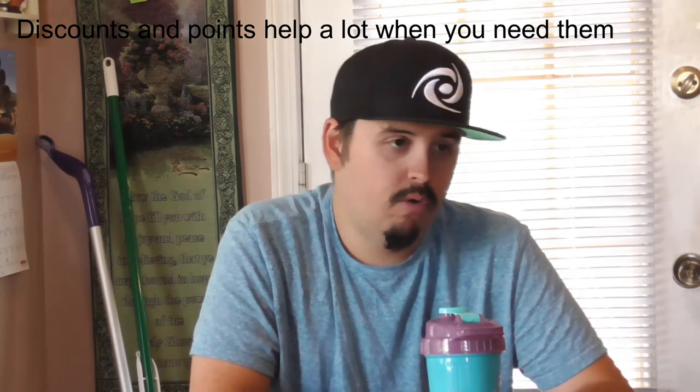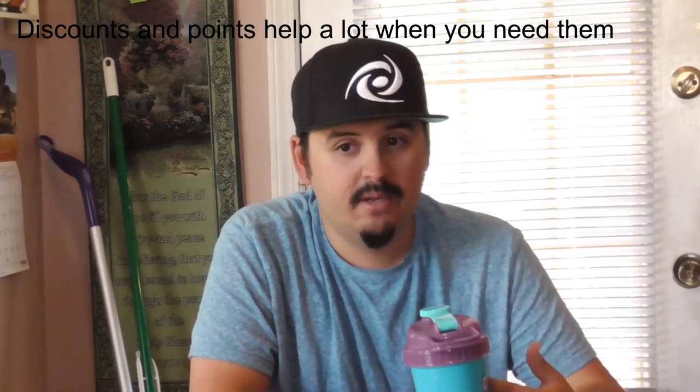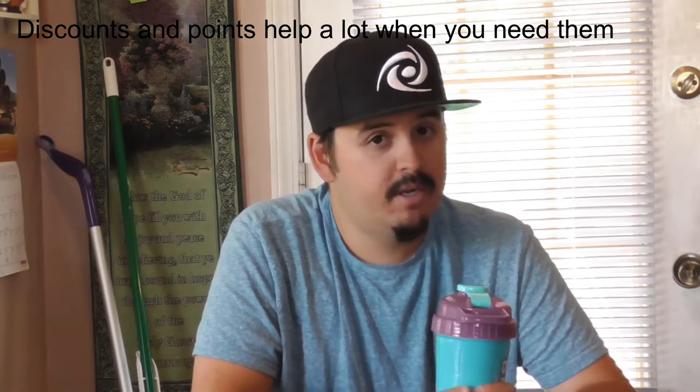Make sure you guys go check out the website — they still have these available. If you want to try it, use code Chuck — I think his discount is 30% off, but I'm not 100% sure. Use his code, or if you have any G Fuel points built up, you can also use those for a discount. That's what I did. Instead of paying $27 for it, with my G Fuel points I got a discount and only had to pay $9 for it. Those G Fuel rewards points really come in handy.